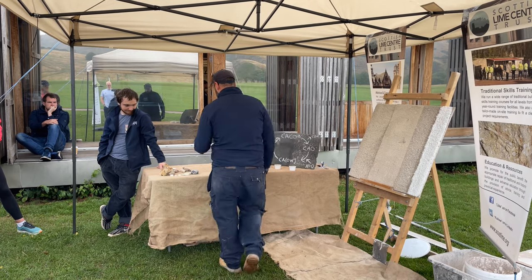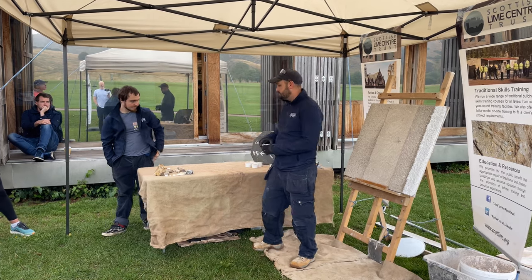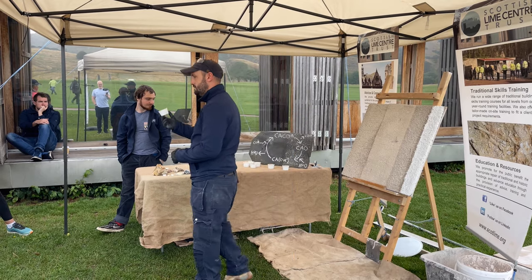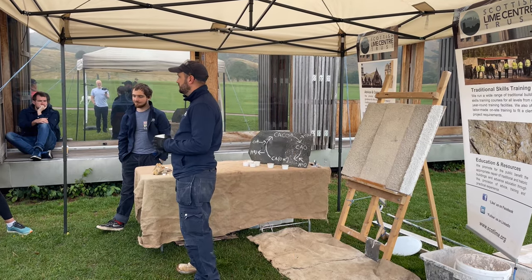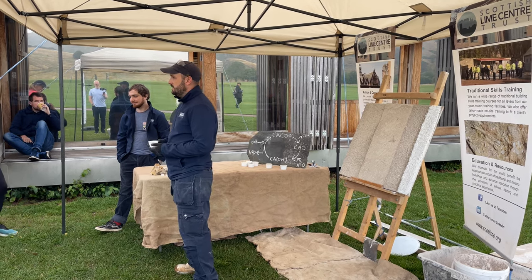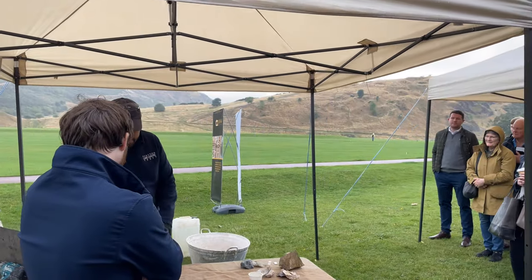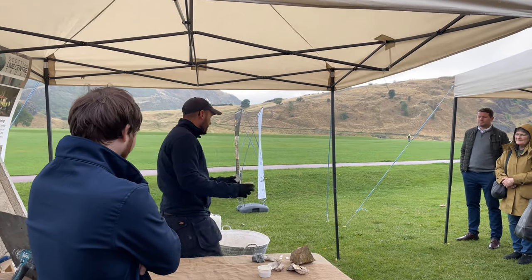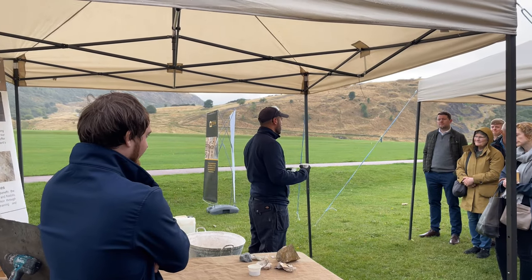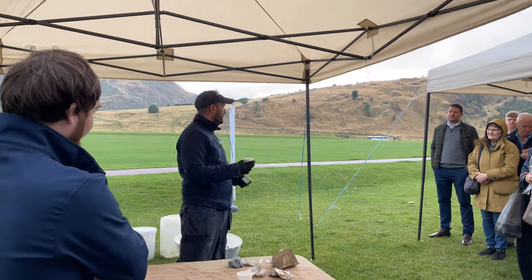When you burn these limes in a kiln, you turn the calcium carbonate — which is what the limestone and shell are — into calcium oxide. This is a quicklime material. You may have heard of hot limes or quick limes; these are materials that have an exothermic reaction and turn into a calcium hydroxide. Once you've slaked your lime, you can either make it into a putty or into a powder — that's generally what we buy at a builder's merchants.